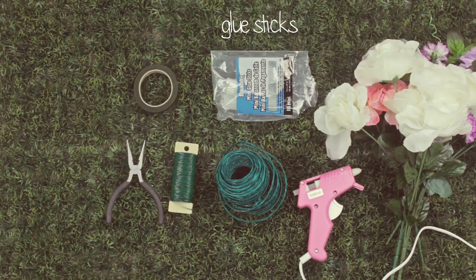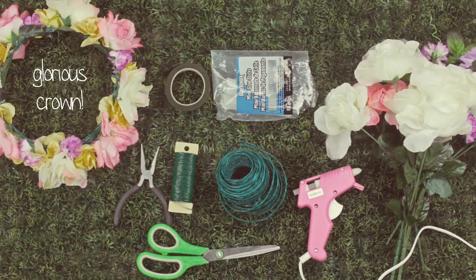You'll also need some green gardening tape, glue sticks for the hot glue gun, and a pair of scissors to make this glorious crown.